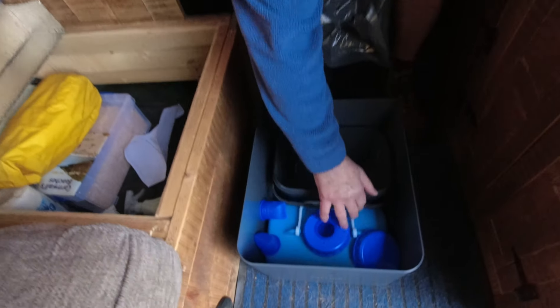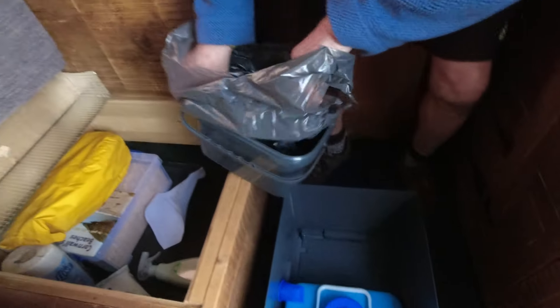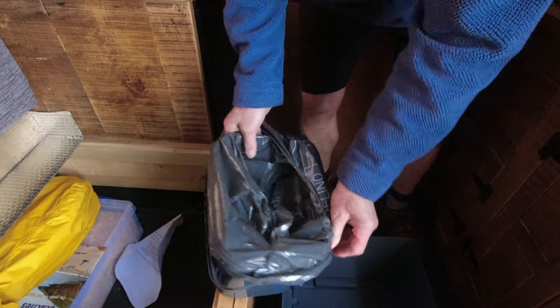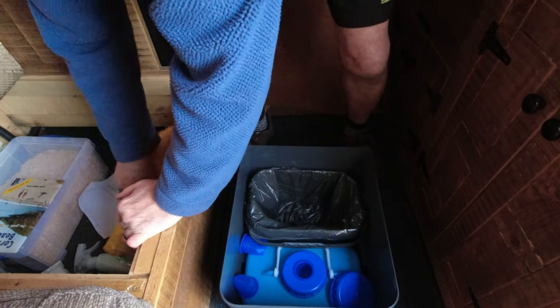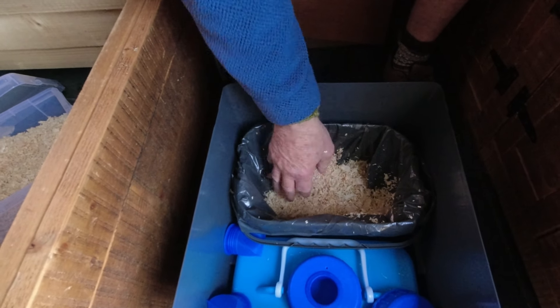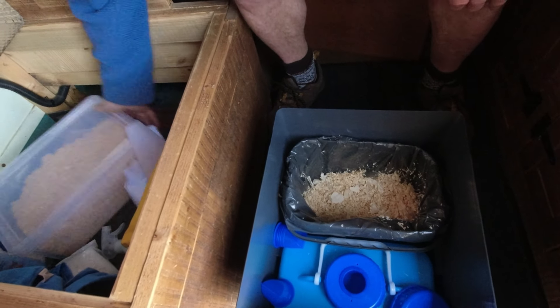It comes with a urine bottle, a wee bottle, and a bucket for solids. We're using wood shavings. We don't really know how much to use at the moment, but there are the shavings — it's all ready for use.